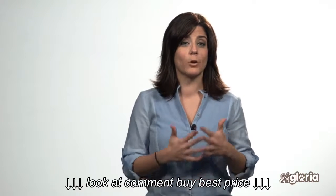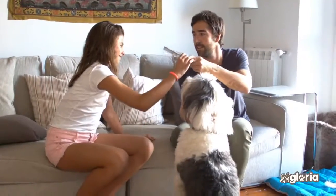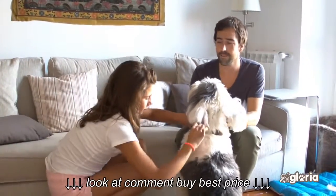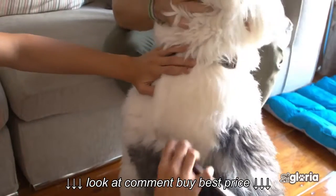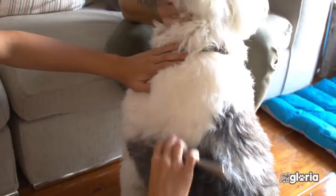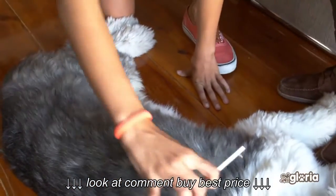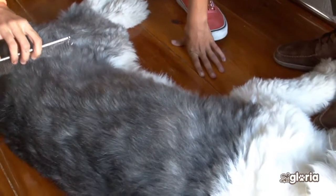The comb is the best tool to finish and ensure that there are no knots. Brushing your dog or cat is important for the health of the skin and hair. Good grooming removes dead hair and dirt, stimulates the hair follicles, and distributes the natural oils over the body.